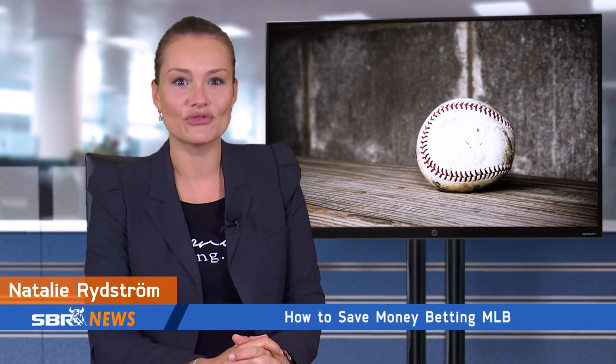Hi, this is Natalie Riesman from SportsbookReview.com, and today we'll be taking you through the feature offered by many of the industry's top betting sites for MLB wagering, known as the MLB Dime Line.